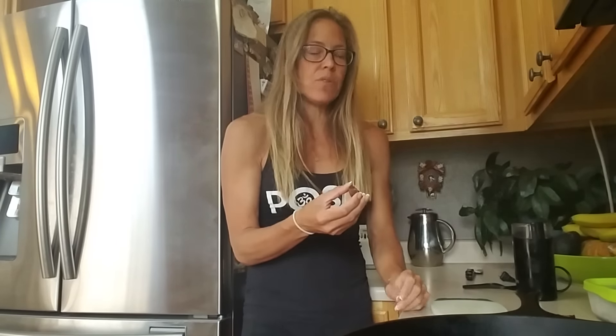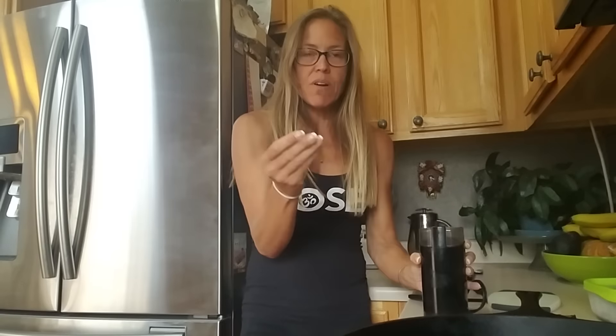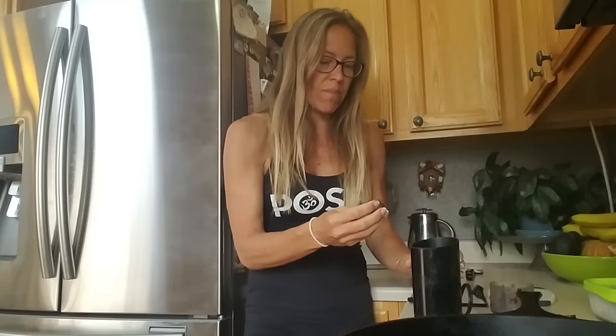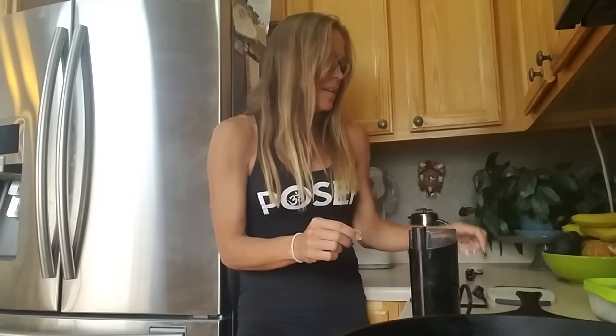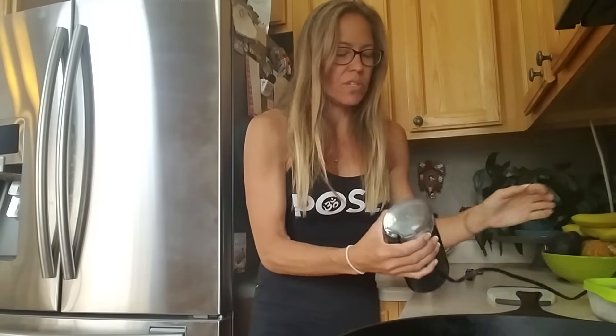Next you need a really heavy-duty food processor, blender, or what I use — a coffee grinder. These seeds are really hard, so you want to make sure what you use is strong enough that you don't break or harm the machinery. I stick a couple of these little pieces in and plug in my grinder — it's just a Crux coffee grinder. It's going to make a lot of noise and sound awful, but it's going to grind this into a powder.